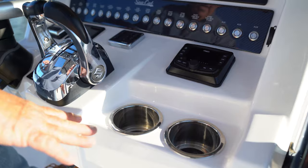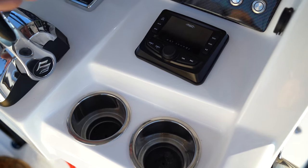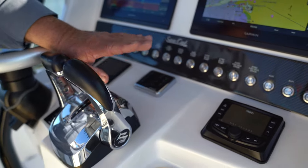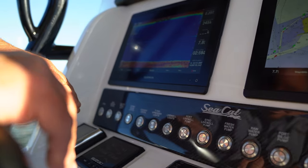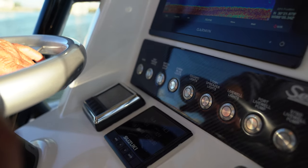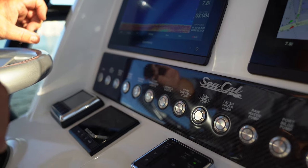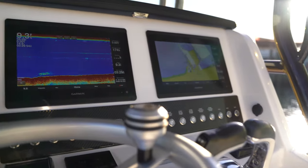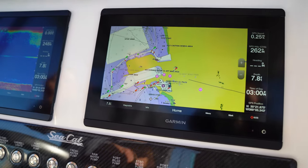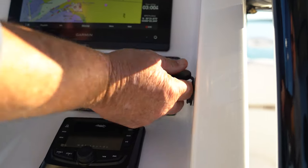Coming up into the dash, you've got two stainless drain overboard drink holders. You'll see the Wet Sound head unit, the Suzuki keypad start and stop — we run twin motors off of one key. The C-Star Optimus 360 helm system is mounted right here. For our switches, we chose Boca switches — they're the best switches on the market today. This particular unit has a set of Garmin 8612s flush mounted into the dash, plus a USB port and an iPod plug.